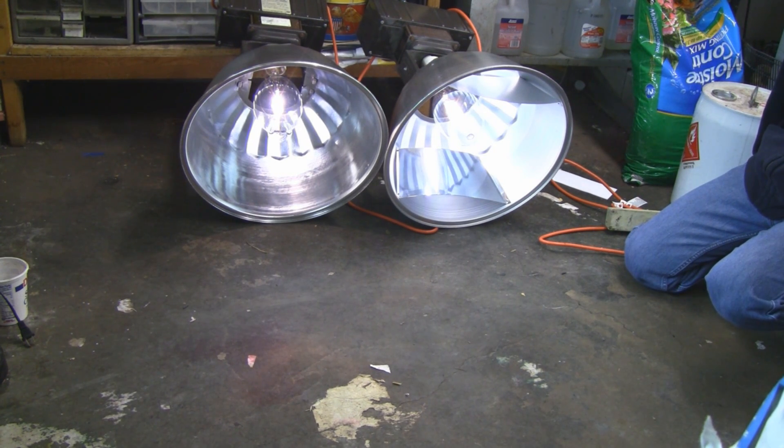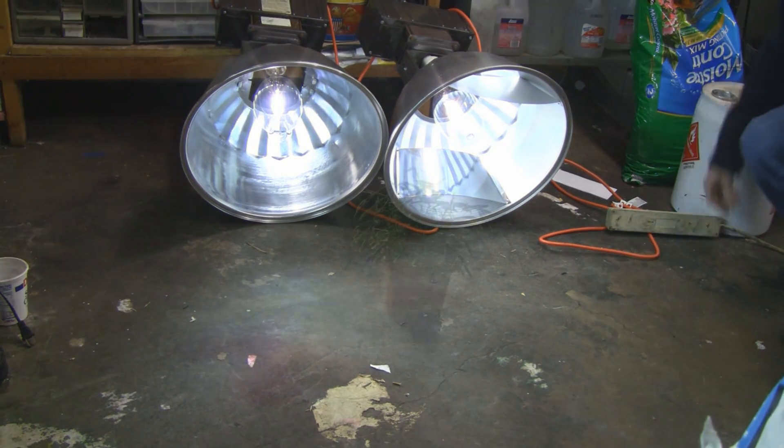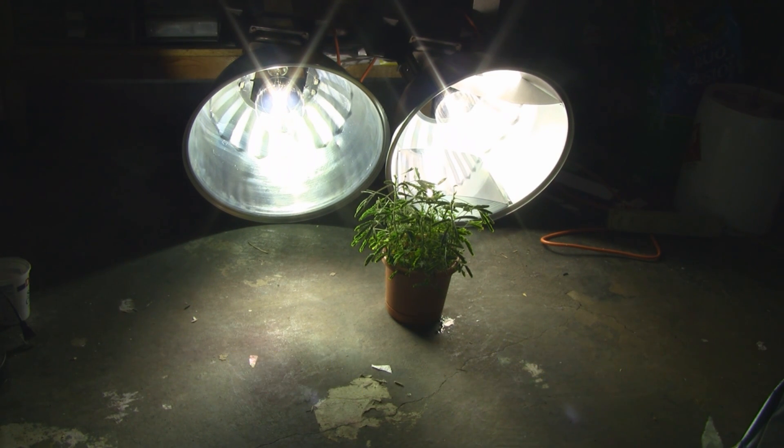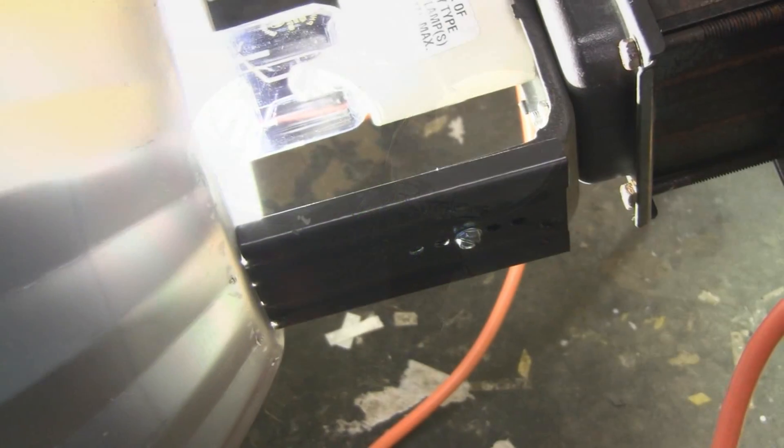They're actually more cost effective than the CFL bulbs per lumen. Okay, five minutes later and they're at full strength — they're totally lit up. I put my sensitive plant in front of them just so it can enjoy it.